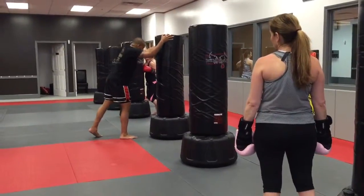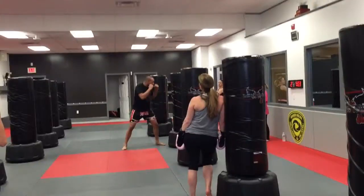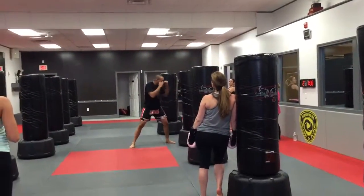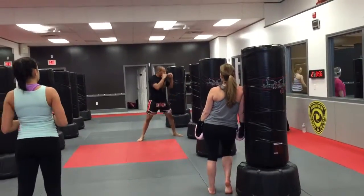When I yell switch, you're just going to switch your stance and do the opposite knee, nonstop. One, two, three — duck, duck. One, two, three — duck, duck.